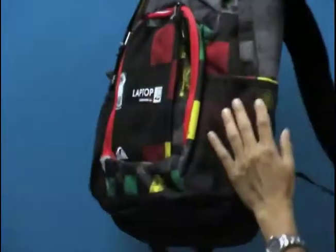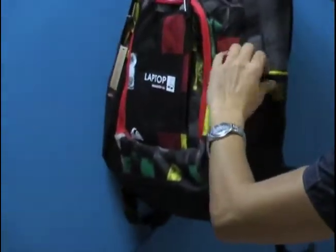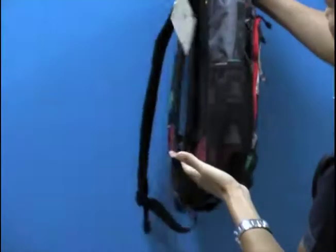Those mesh side pockets are here. Again, great for gear or if you want to put water bottles here on the side.